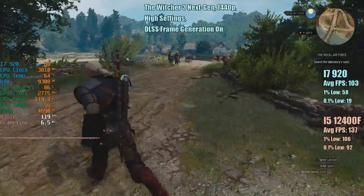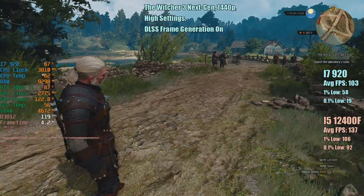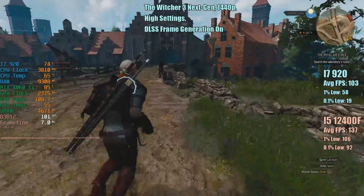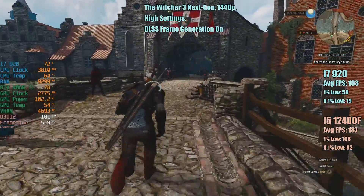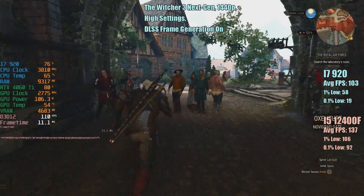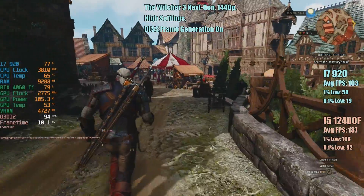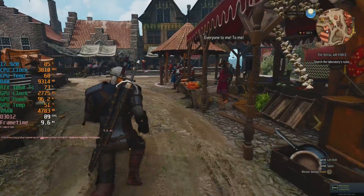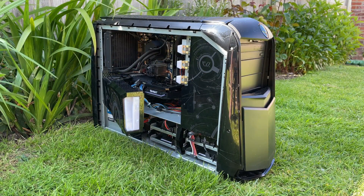Finally we have The Witcher 3 Next Gen again, with DLSS frame generation enabled. With the i5 it doesn't make too much of a difference, but it does boost the i7's perceived frame rates over 100 FPS. There are still some problems in those busy areas because this is a pretty ancient CPU, but it does certainly make things feel a lot smoother. I didn't really set out to achieve anything specific with this video — I just thought it would be interesting to see how an old chip and a modern card like this performed with frame gen on and off, and I think we've seen some pretty interesting results here.